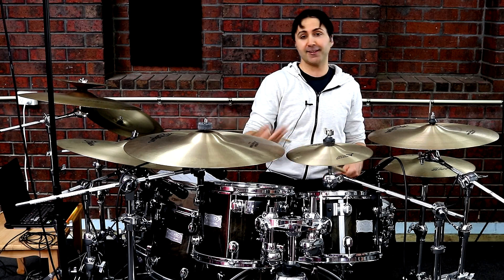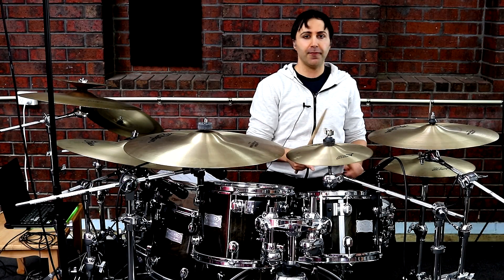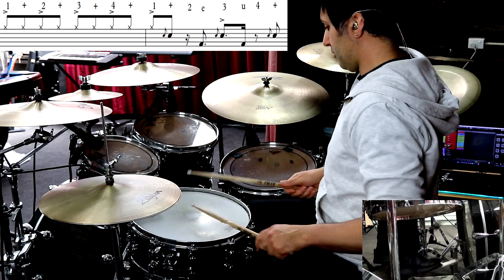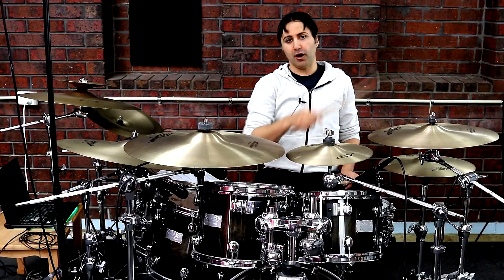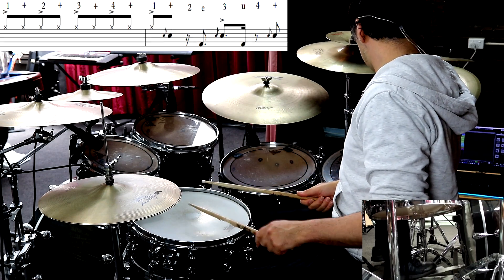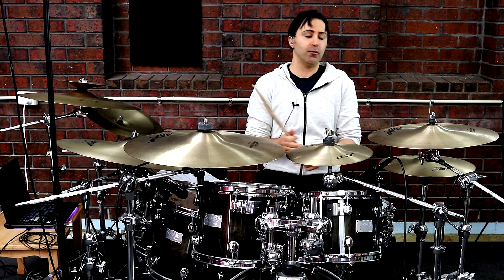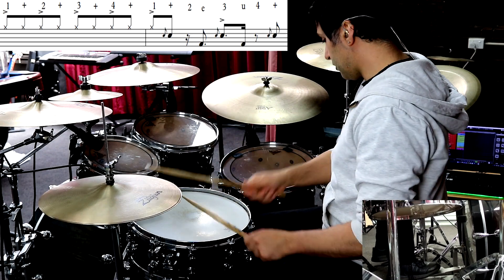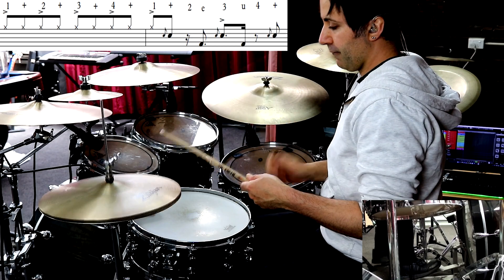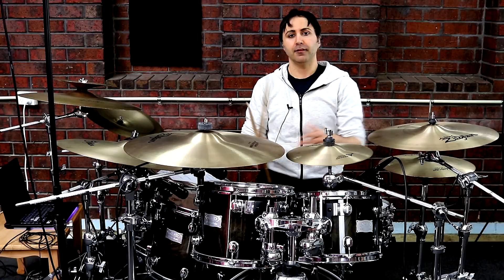Bar nine is a little bit different because it takes away the bass drum — it's got 1 and 2 and 3 and 4 and. Bar ten is probably the most different because that's where there's an actual fill: a hi-hat, a flam on the snare, bass drum, flam on the snare, bass drum, and then a flam on the snare. Bars nine and ten together would be played like that.